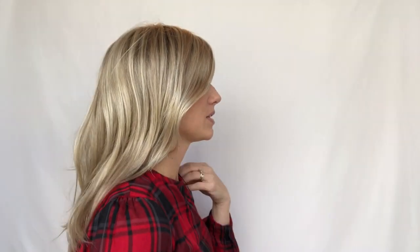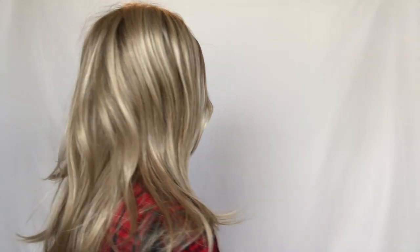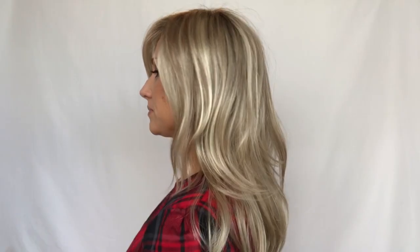Let's do a 360 so y'all can check her out from all angles — here is the side, the back, the other side, and then again from the front.